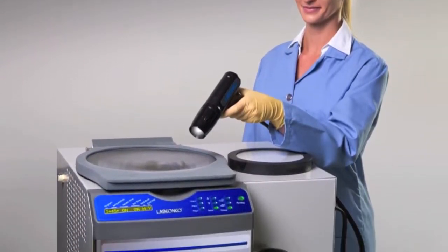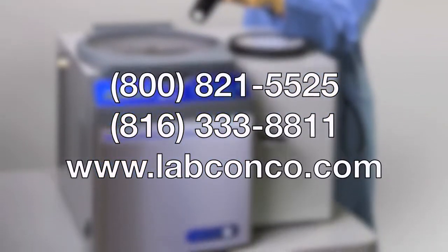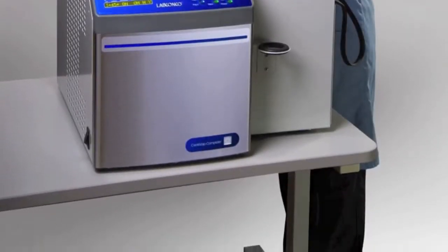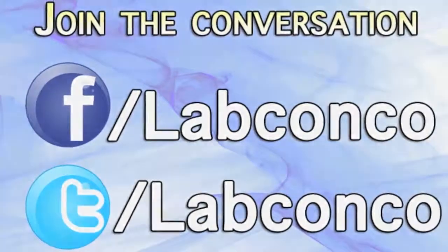For more information, call Labconco at 1-800-821-5525 or visit us at www.labconco.com.